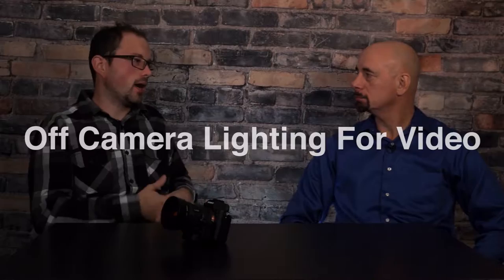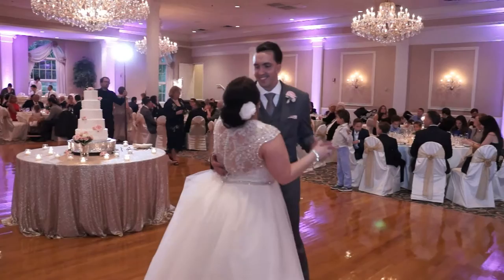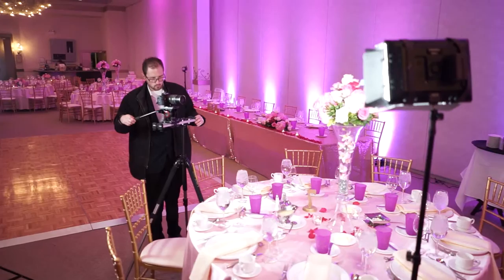You'll rarely ever see us put a light on the camera because it's just so distracting to have that big light on the camera. It's kind of like with photography and a flash — if you're shooting a flash directly at someone, like using the pop-up flash on the camera, that's almost what you're doing when you're putting a light on the camera. It's just making this harsh spotlight, and everyone knows you're there.